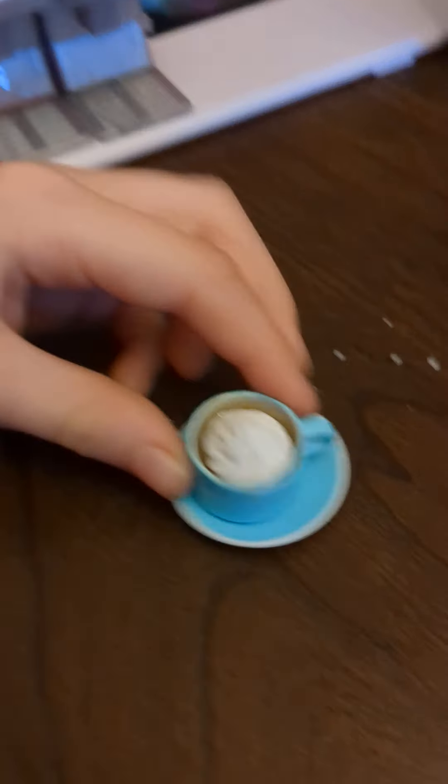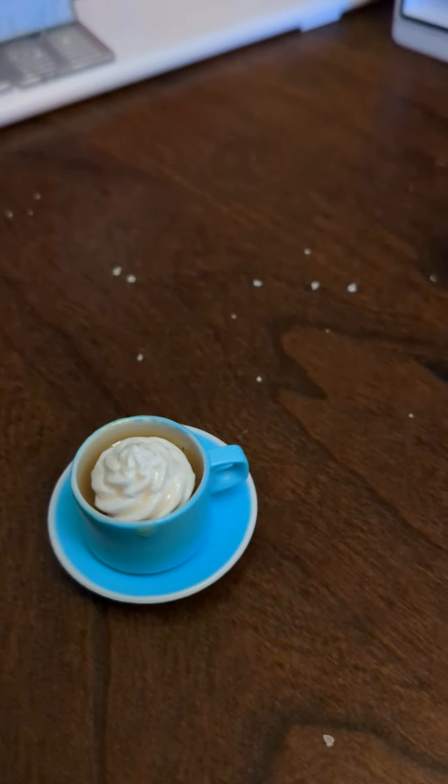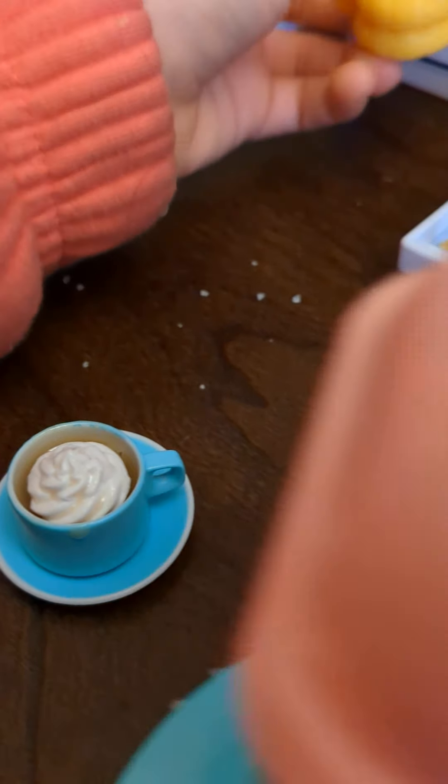Okay, here's the coffee — perfect! Let's put the little oven mitts back in. Bye!